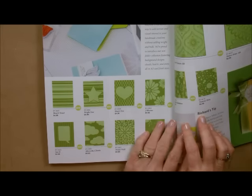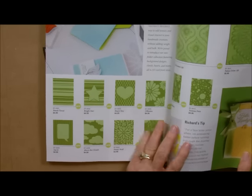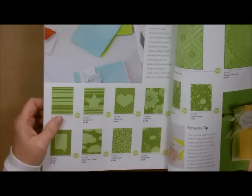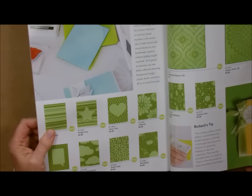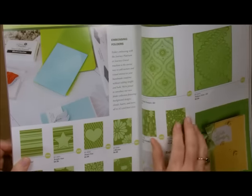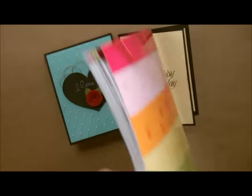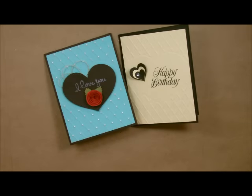If you compare that to others on the market, you're going to agree that they are absolutely a fantastic price. All of them are that price except for our 3D ones, and they are only $5.95. Right over here we have our 3D embossing folders and all the rest are $4.95. You just can't beat that price.